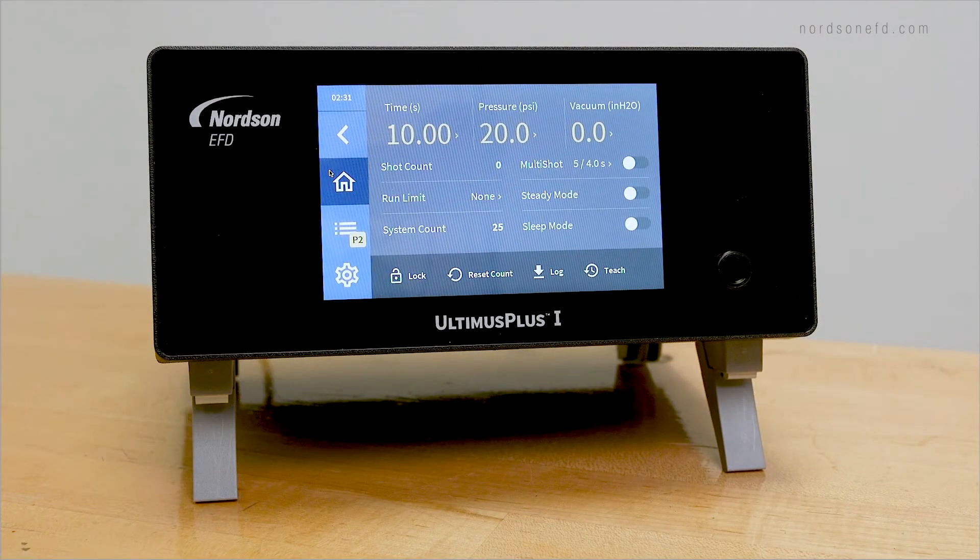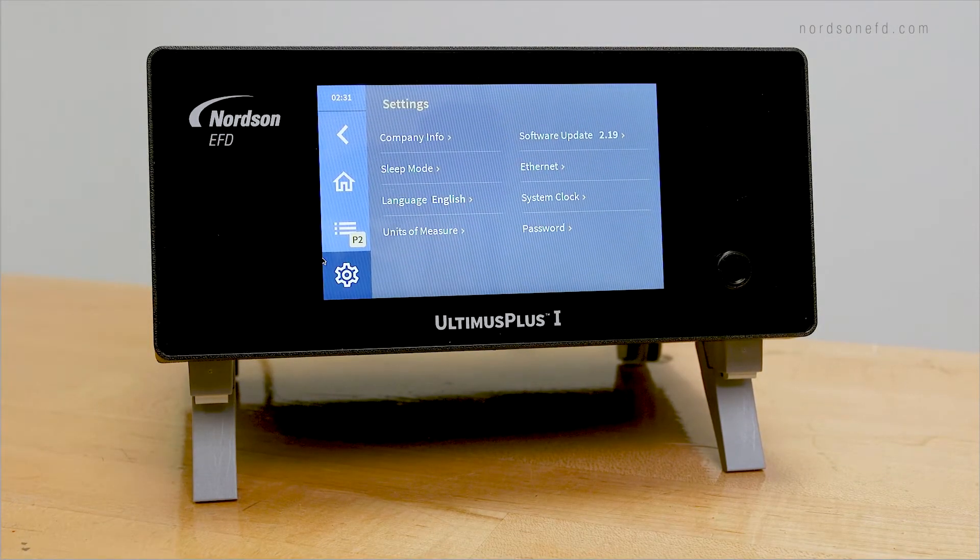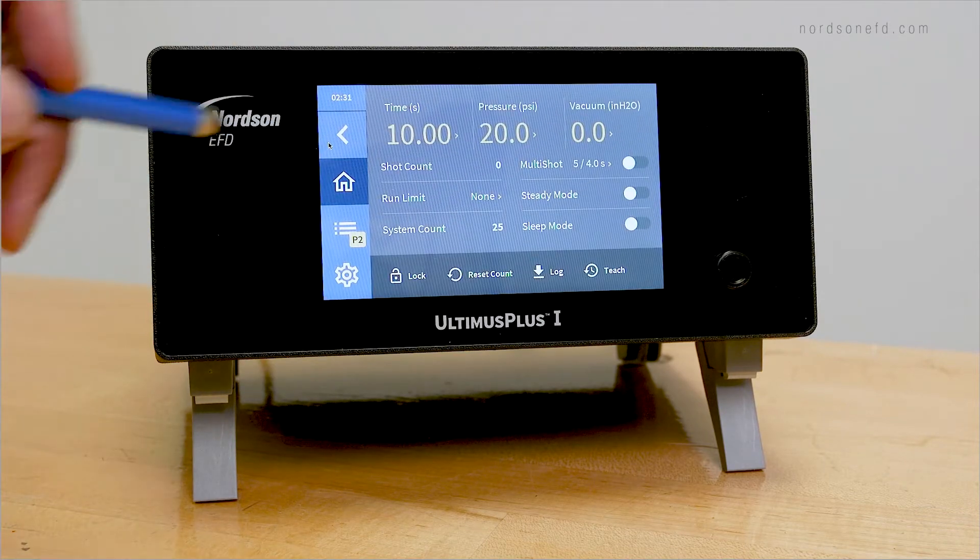All Ultimis Plus series dispensers have a touchscreen display that you can use with your bare hands, a stylus, or gloves.